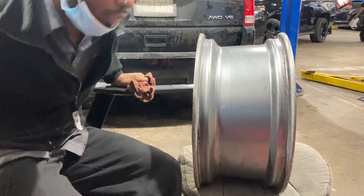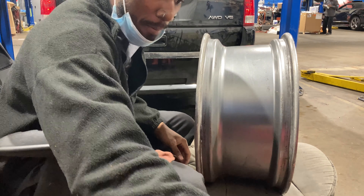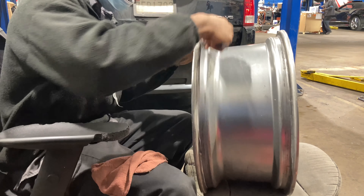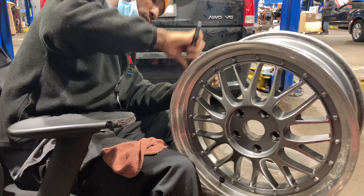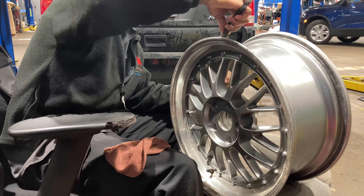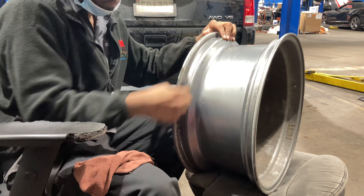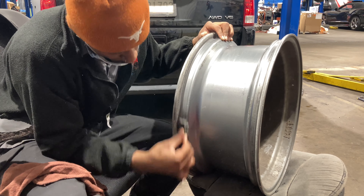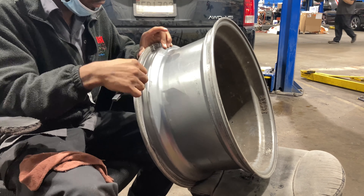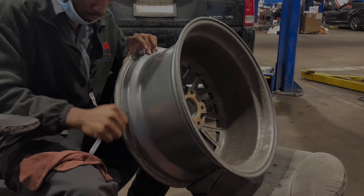I wanted to show you the full detail experience on how I did it. I was using a steel wire brush and going around the edge of the lip of the rim, not scraping too hard because I don't want to damage the paint — just lightly, and it'll come off. I also used a pocket screwdriver to just get the little residue off. It doesn't have to be perfect, just clean.